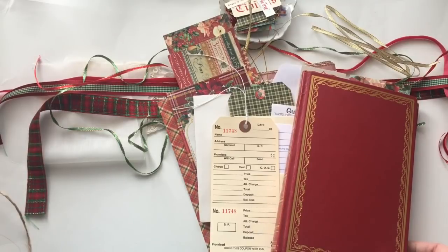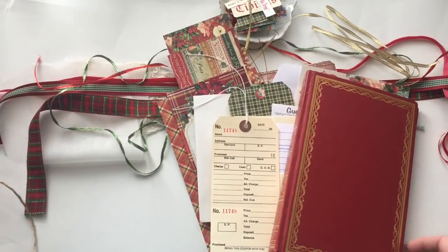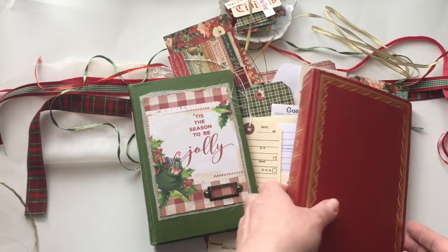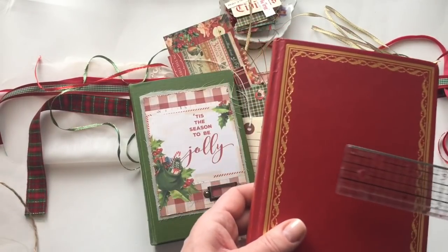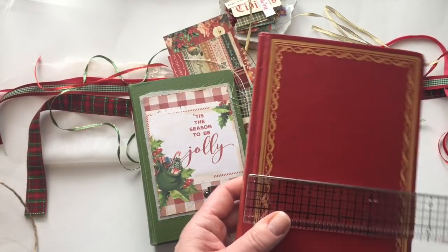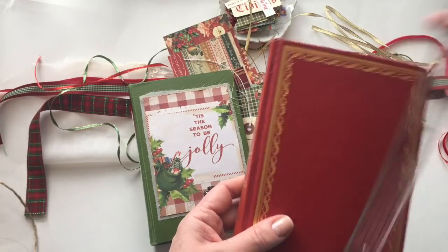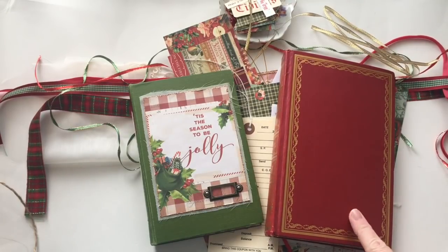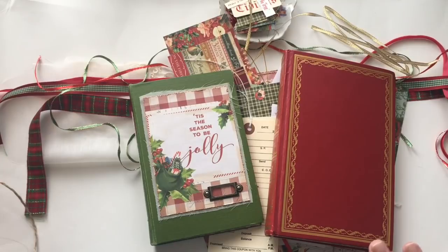So those are the two vintage journals I'm going to have for sale in my shop. This one is 5 and a half by 8 and a quarter, so it's a little bit bigger, which is why it could take another signature. I'm going to link my Etsy shop below with the listings for these, and I will be back with the retro journals.